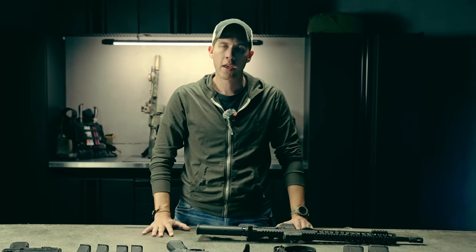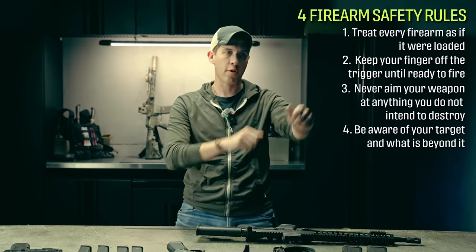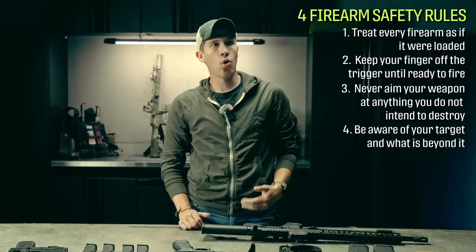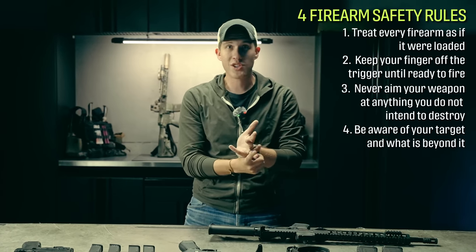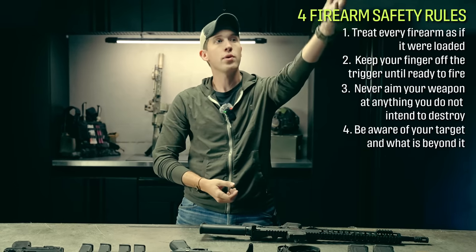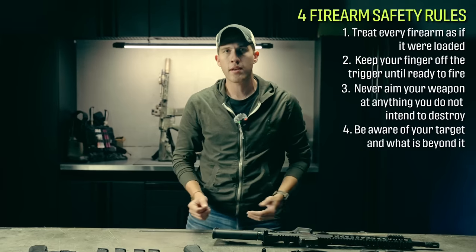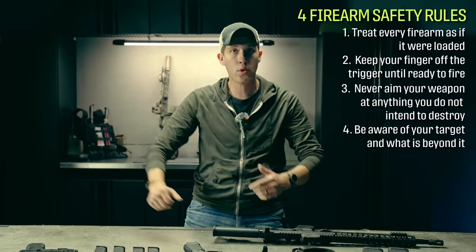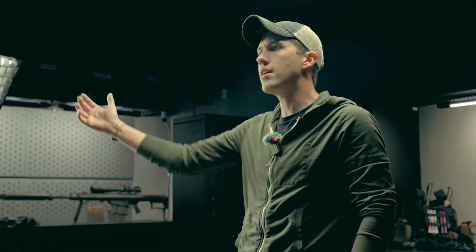That firearm safety rule does require common sense because it's not always clear black and white. The last safety rule is always be aware of your target's foreground and background. When I'm pulling up my firearm to shoot a target on the range, I know what is in front of the target, what might pass in front of my muzzle, or what is beyond that target. Do I have a berm I'm shooting into? Is there someone downrange pacing targets? You'll also see high-level individuals training where there might be people downrange, but the shooter is still aware of foreground and background and can engage the target safely.